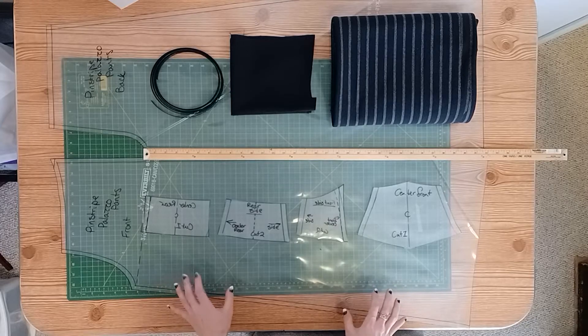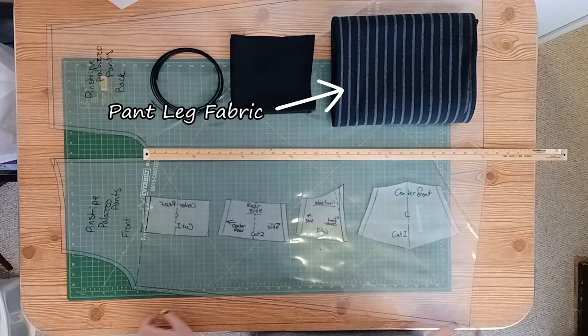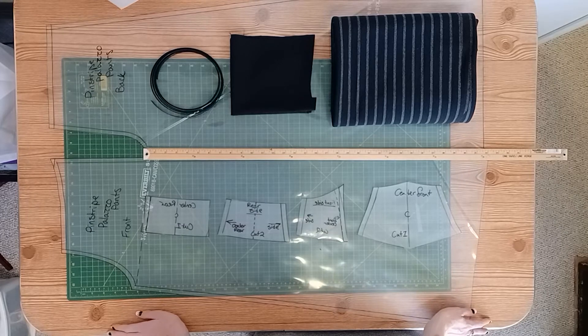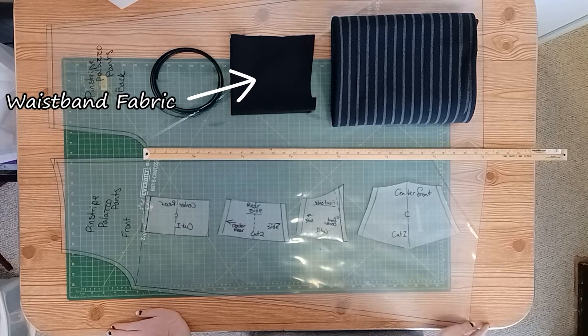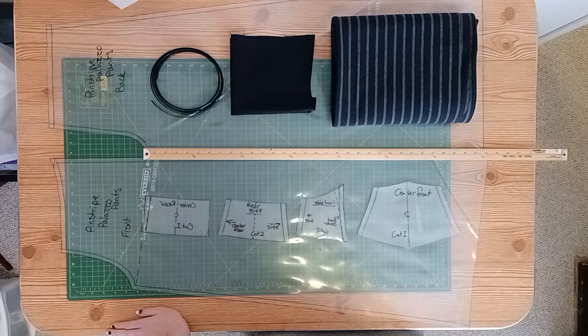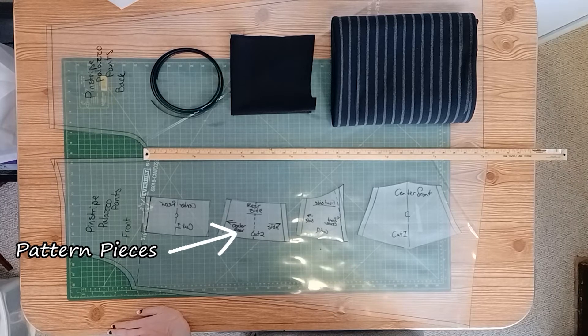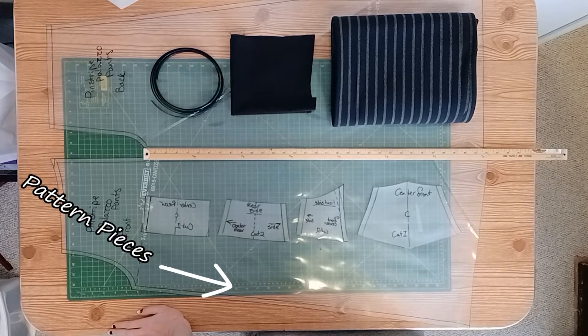Welcome to the Penelope Palazzo Pants by Scorn Clothing. I'm going to go over a few things while the video plays, including my list of materials. The first thing you'll want to determine after putting together your pattern pieces is the inseam measurement. This is the highest point on the inside of your leg to the floor, and the measurement will determine how long or short you decide to make your pants. Measure yourself and determine your inseam measurement.